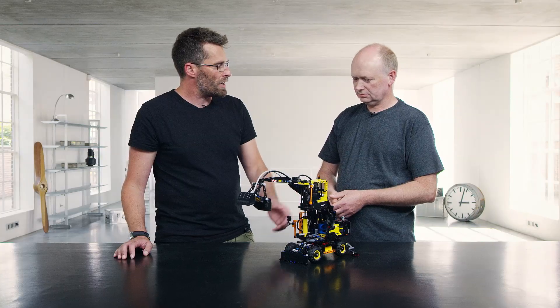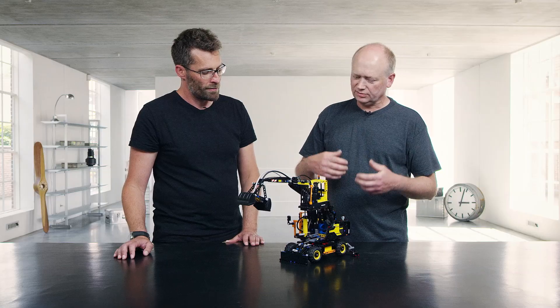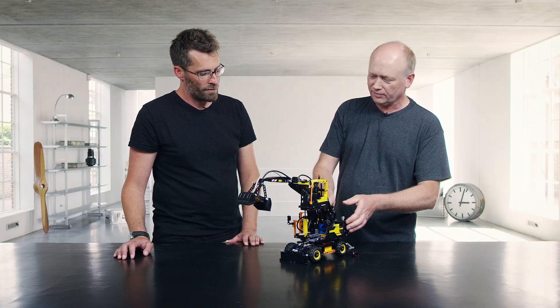So when you develop a model like this, what is the biggest challenge you face? Well, I think the biggest challenge is to make it work as a real machine and also make it look like the real machine.